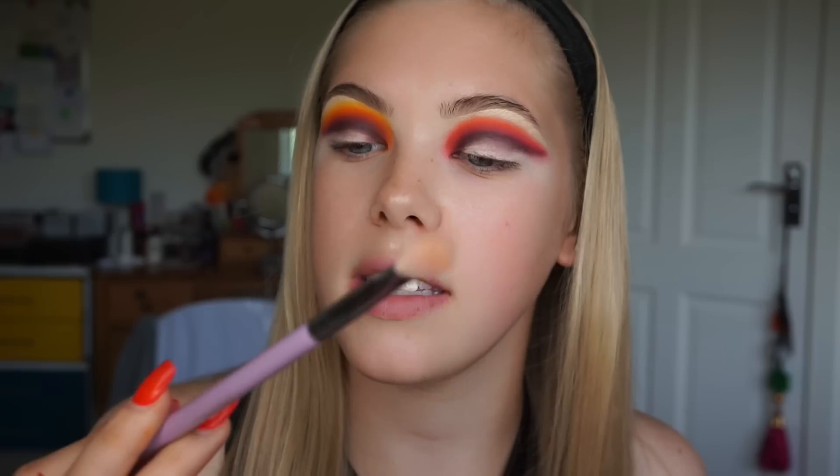Finally, before we go in and make those colours more pigmented, I'm just taking a clean blending brush — this is the Makeup Addiction controlled blending brush — and I'm just going to run that through any of the harsh edges I have going on. Then I'm just going to go back through all of the colours with all the different brushes and make sure that each shade is as vibrant as I want it, because sometimes the colours can get lost in the process.